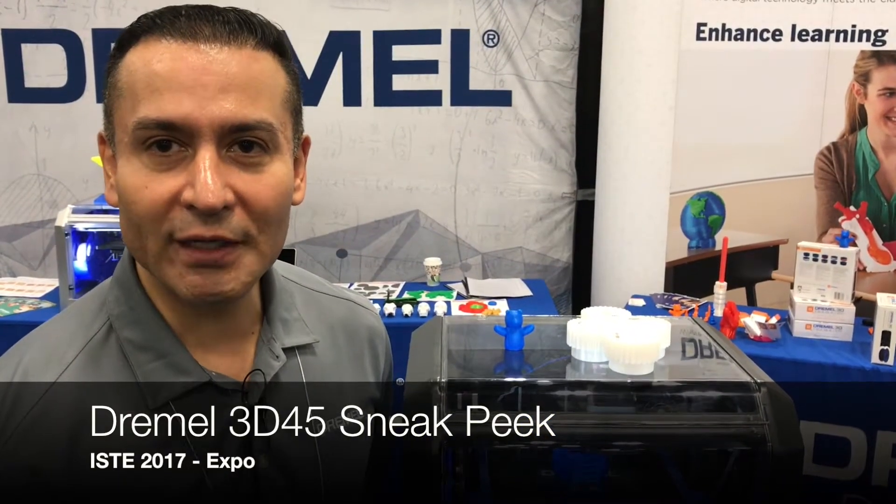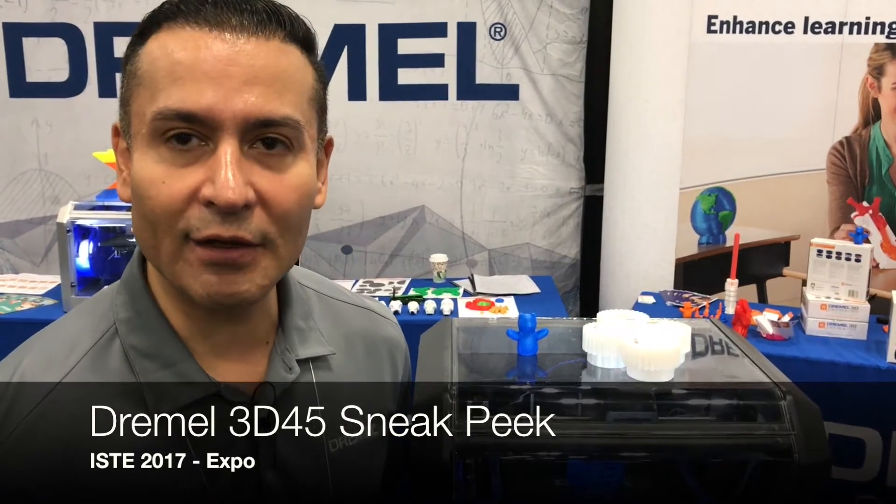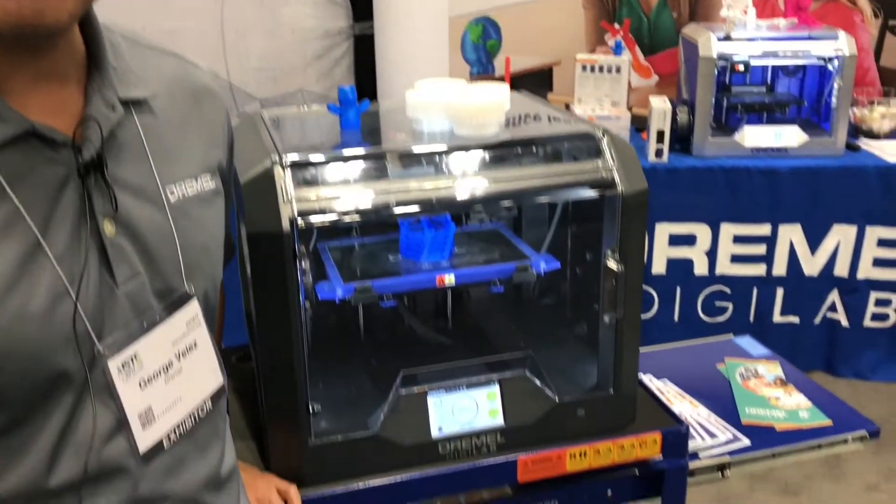Hi, I'm George Velez. I'm with Dremel 3D. I want to take a few minutes right now to walk you through our new printer, the 3D45 model, and how it compares as a step up to the 3D40 model.